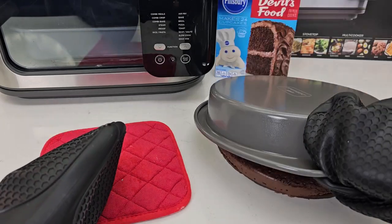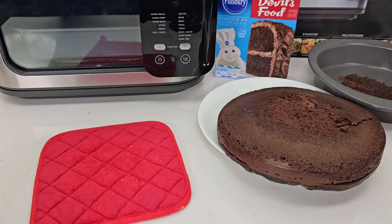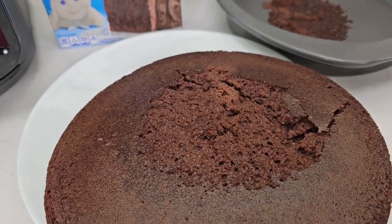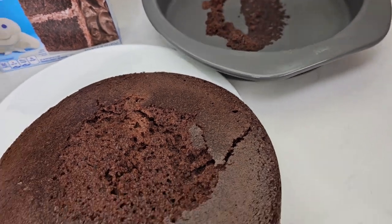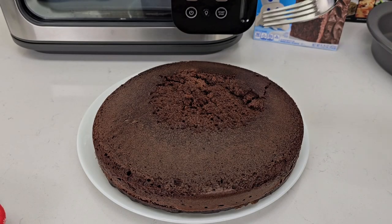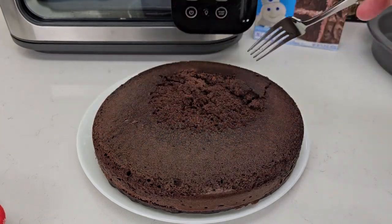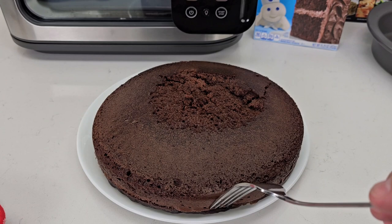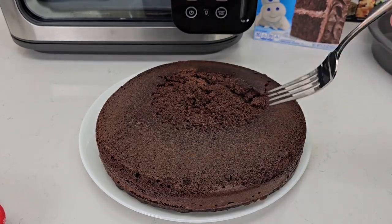Let's see how the cake comes out. There was just a little bit that stuck — it's all done. It is very moist, all the way around. There are no hard edges — the top's not even hard. It is actually really moist.